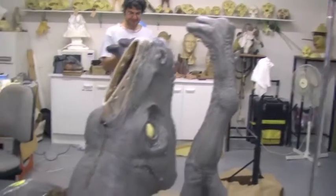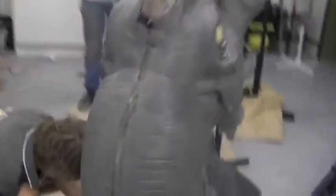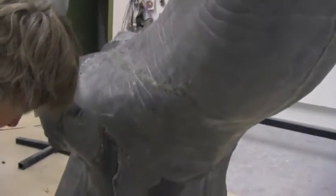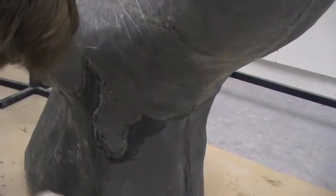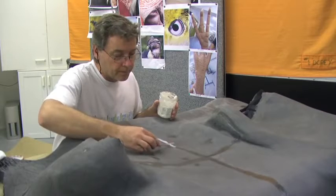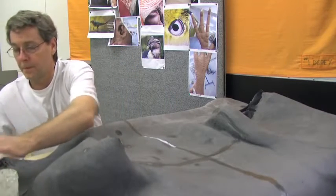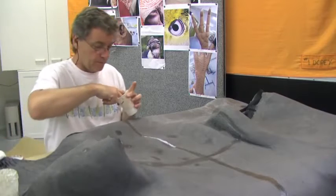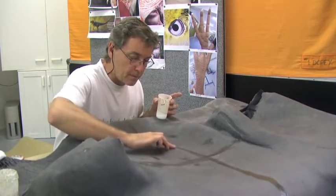Once the mould making procedure had been completed we then start turning out all of our foam latex skins. Once the skins come out there's a lot of seaming, trimming, and repair work that has to be done on them so that they all look absolutely perfect.